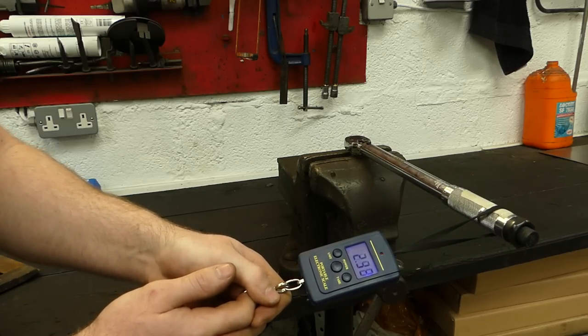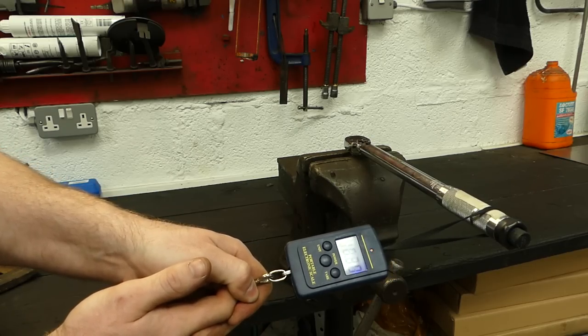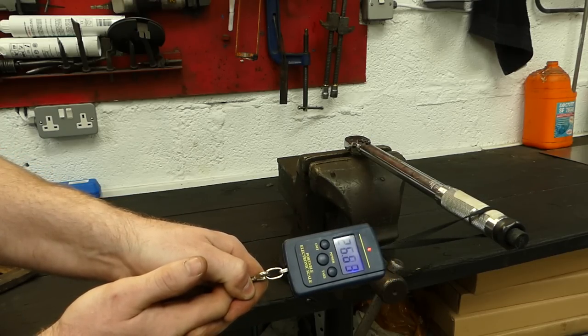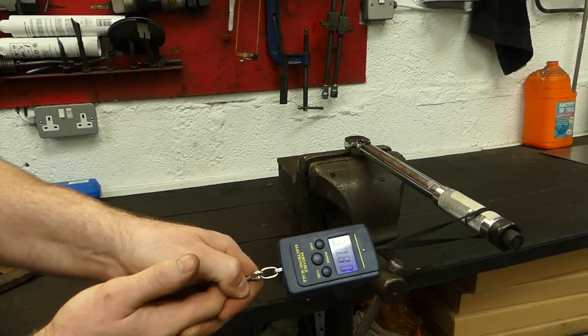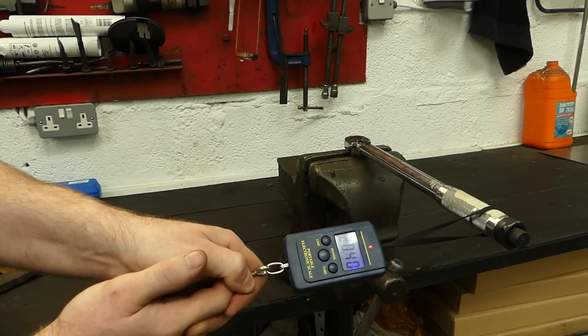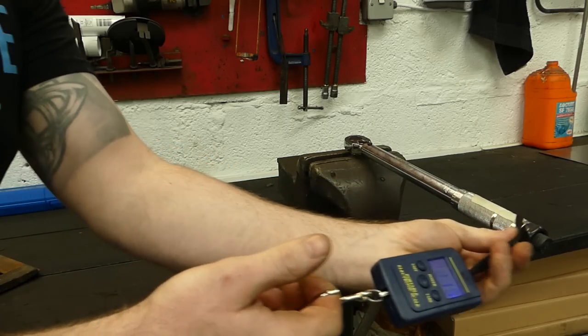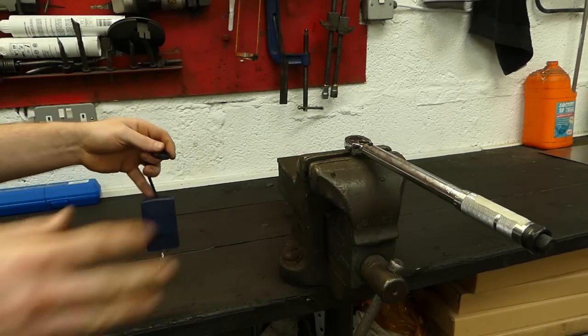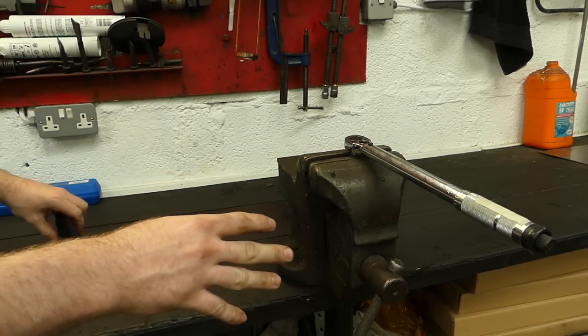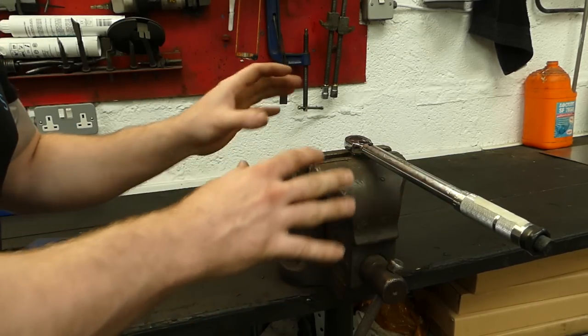The scale reads 30. I'll do three tests the same as before — and yes, it's reading right at 30. That is very close to accurate, much closer than it was previously. I'm very happy that it's now adjusted within the calibration range I would want.